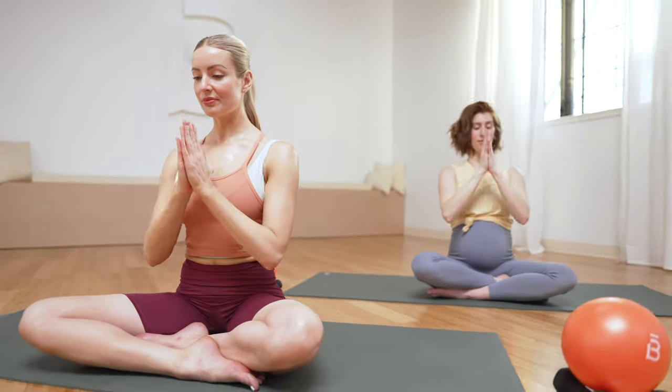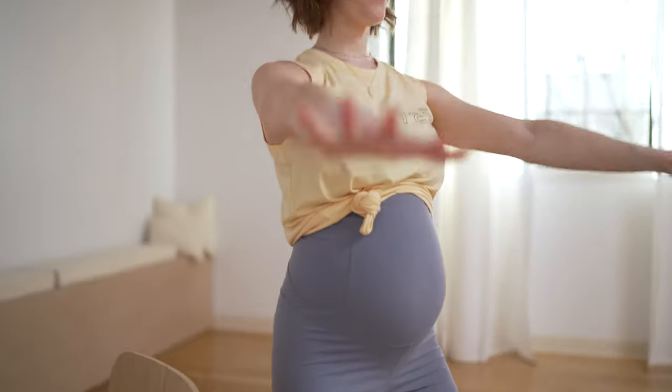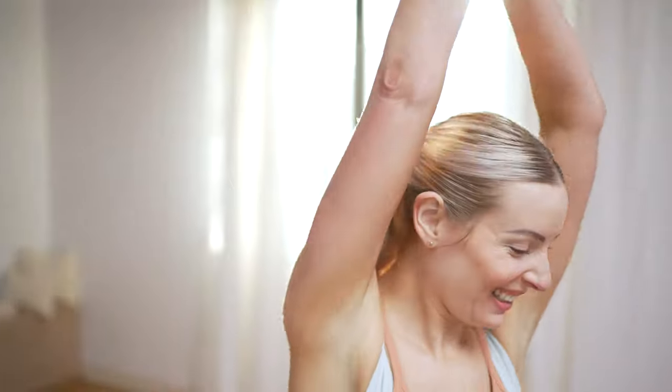Breathe big. Breath is your anchor. Hug in, feel the heat, and lengthen. We'll be right here supporting you as your baby grows. You took this time for you today.